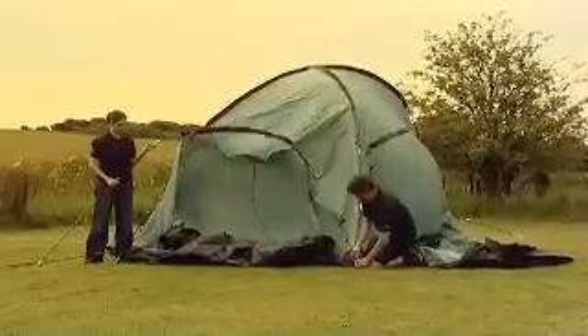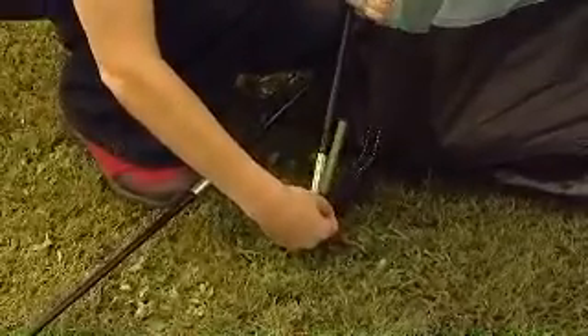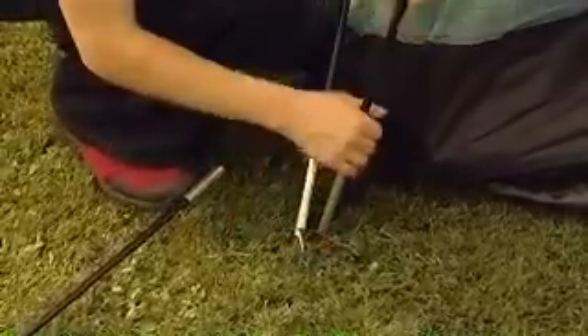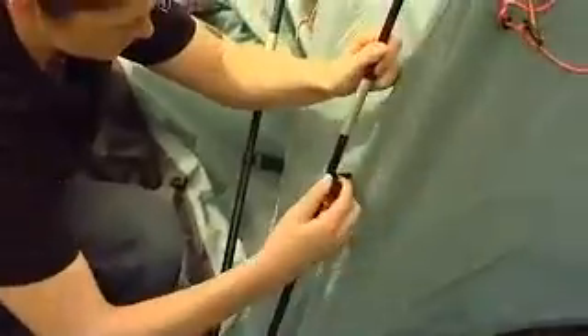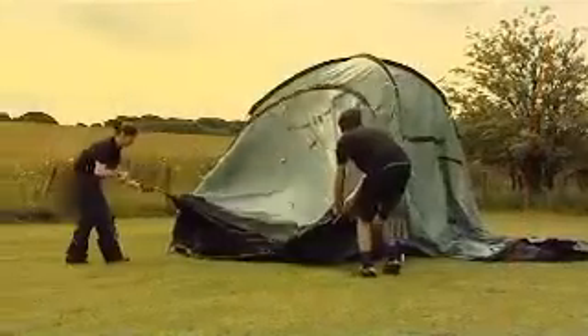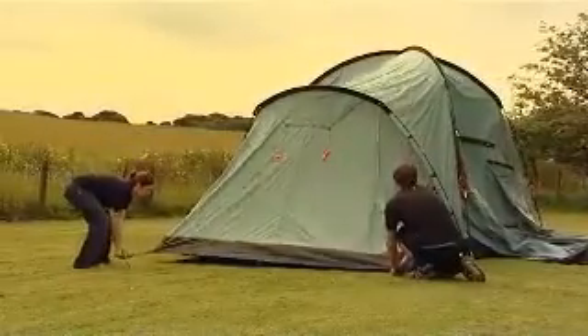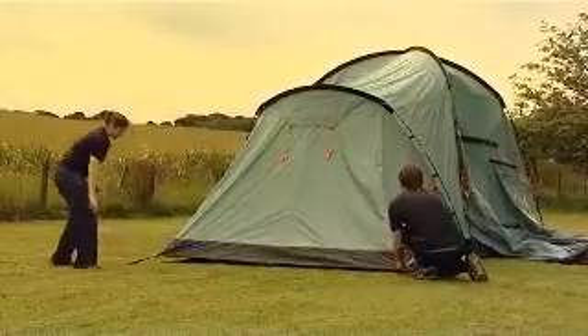Make the bedroom poles into arches in the same way and clip the bedroom poles onto the flysheet. Pull the bedroom areas taut away from the peg dome and peg them in place through the adjustable anchor straps at the end using V-pegs.